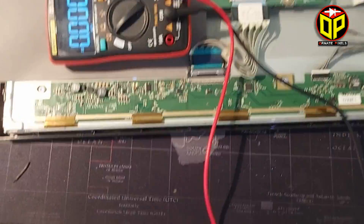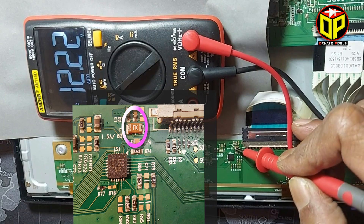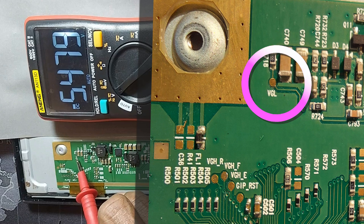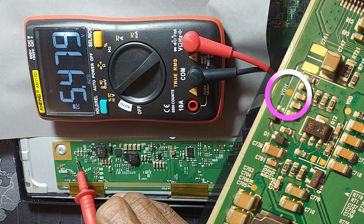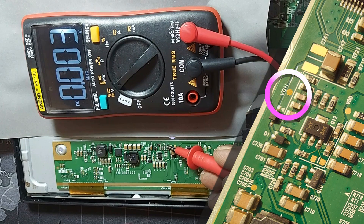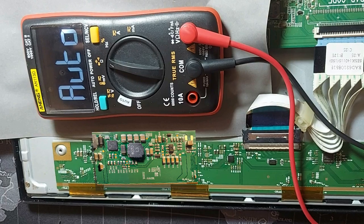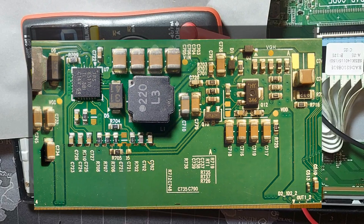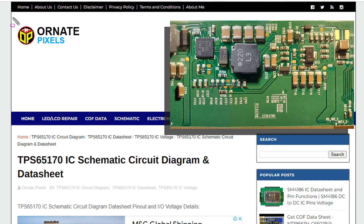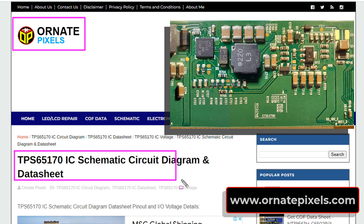First, let's measure the power supply of the panel. VIN: 12 volts — OK. VGL: minus 5.4 volts. VGH: the voltage is missing here, but it should be about 25 volts. To find the fault, we can follow the circuit diagram of the panel's PM IC. You can visit warnerpixels.com — IC number TPS65170.